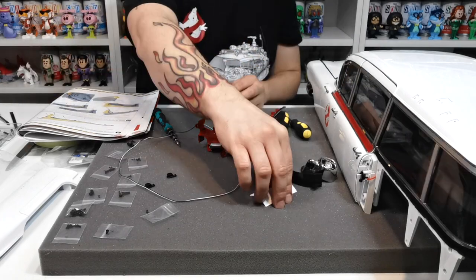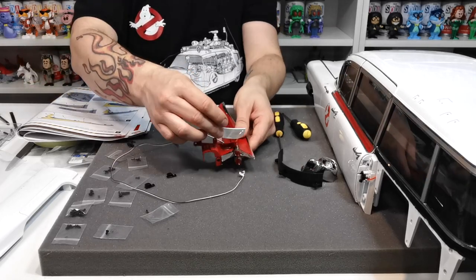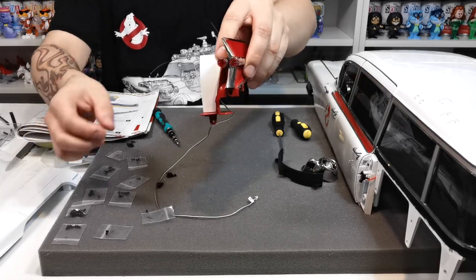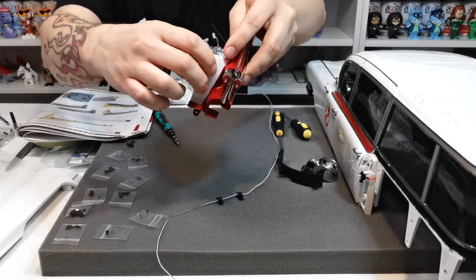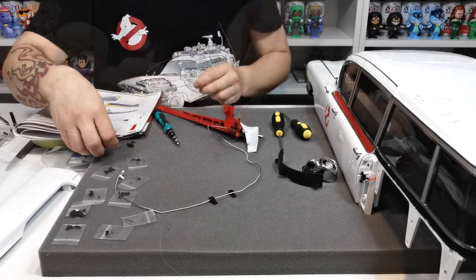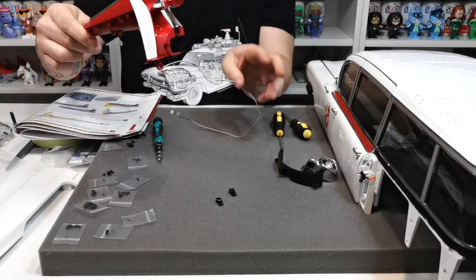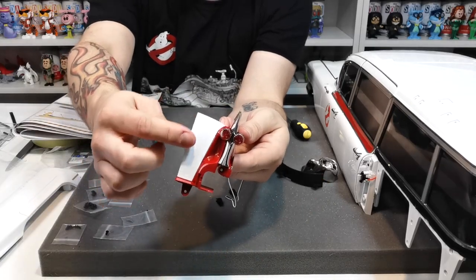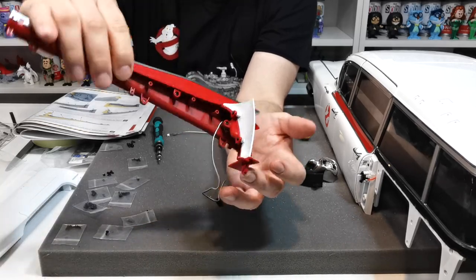The next thing is to take this white section and pop it on with two EM screws - it just sits over there like that. So I said EP screws but they were actually EM screws - that section goes in there and on the inside there are two EM screws, one there and one there, holding it in place. Doesn't that look absolutely beautiful how that's all held in?